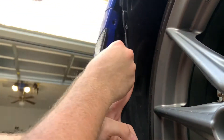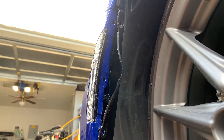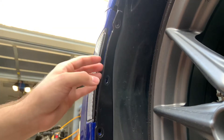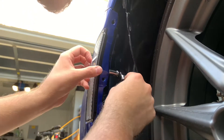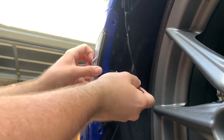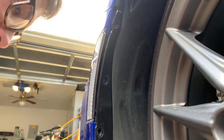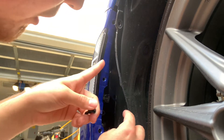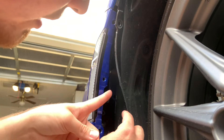Next you've got the nut. Once she's on there finger tight, just take your socket and your ratchet. Make sure to switch it so you're righty tighty and not lefty loosey. Once you have that all in, it's snapped into place — the 10mm nut is back in, plug's back in.